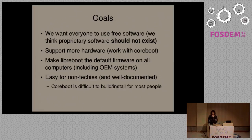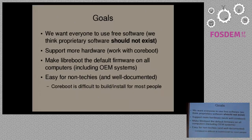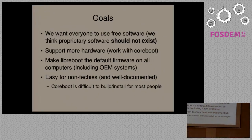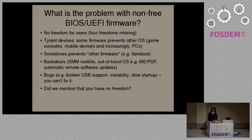Libreboot attempts to provide a fully free software replacement for this. We provide this on desktops, laptops, and servers on x86 and ARM. We're also looking to implement this on OpenPower. The goal of the project is we want everyone to use free software exclusively — proprietary software shouldn't be an option. Our second goal is to support as much hardware as possible. We also want it to be as easy to use as possible for non-technical people, streamlining documentation and installation.